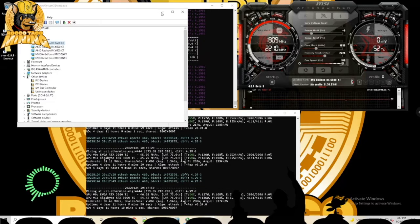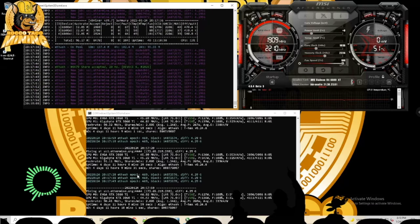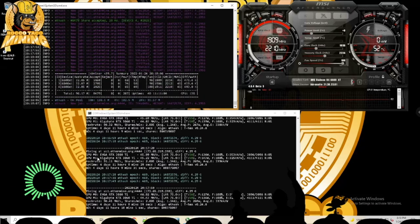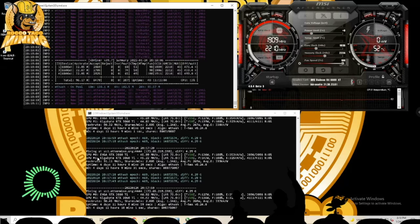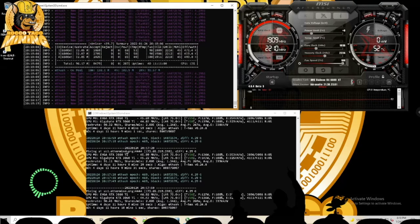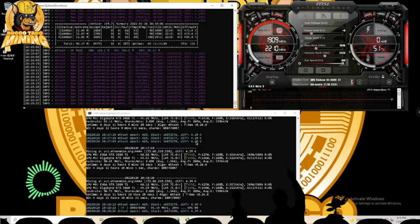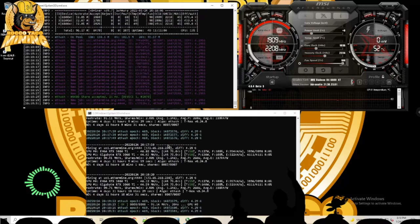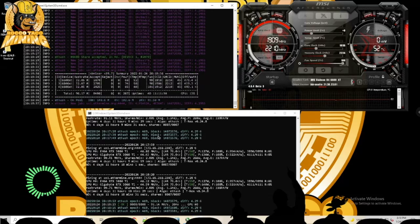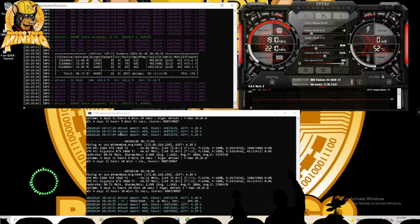There are five cards with IDs one, three, and four shown. T-Rex shows zero and one. My point is that T-Rex Miner sees the devices in Device Manager differently than NB Miner. I'm running NB Miner 39.7 for the AMD cards and T-Rex Miner 0.24.8 for the Nvidia cards. To know which device IDs to pick, use the device-info option in each miner.